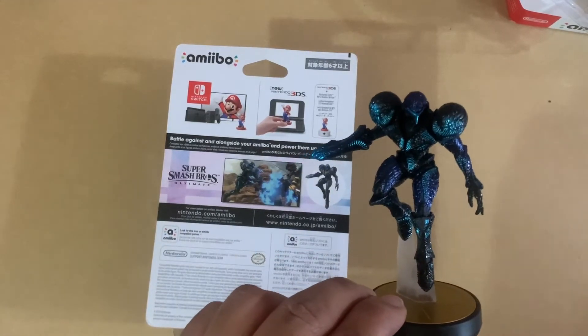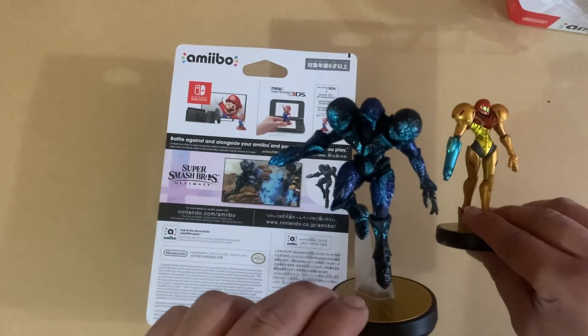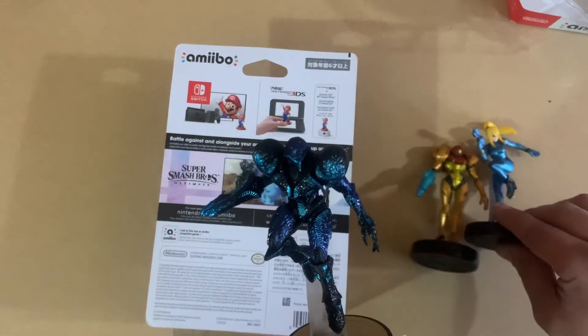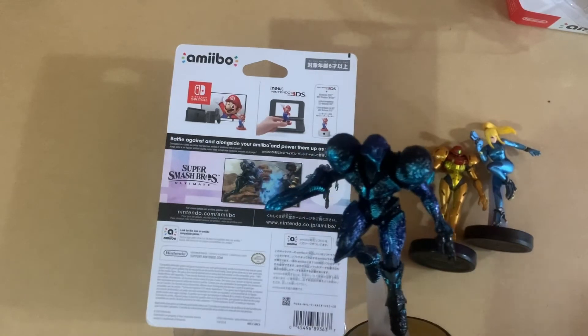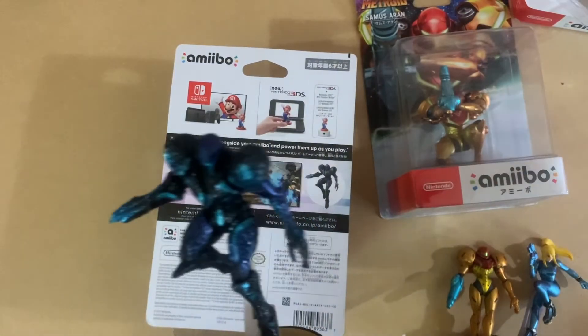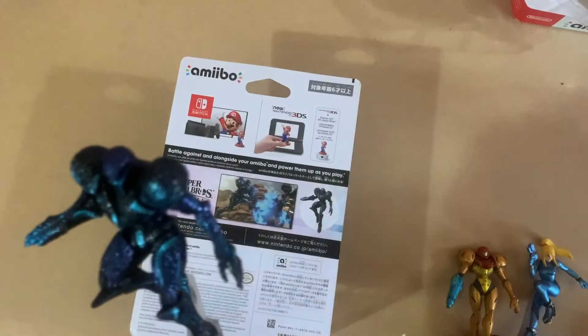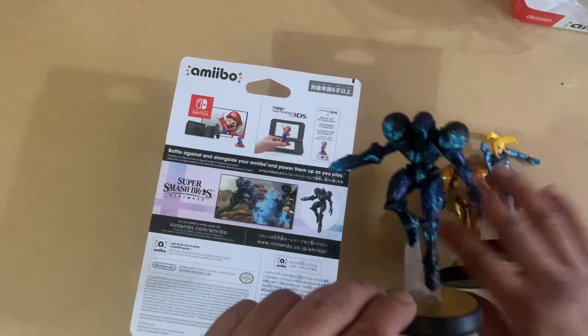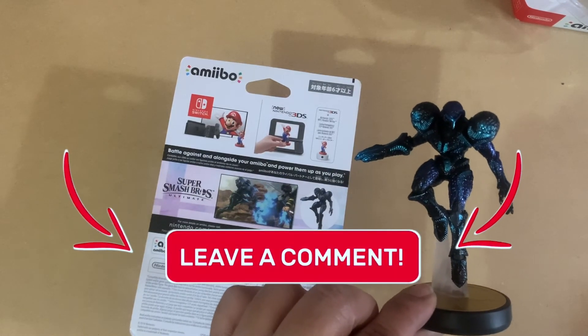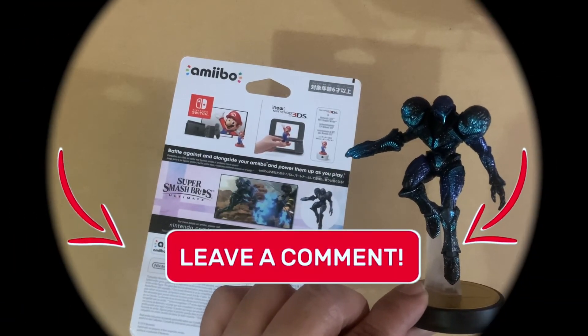I have this version of Samus for Smash Bros, and I have Zero Suit Samus as well. I also have the Metroid Samus still in the box, so I have several versions of Samus already. Alright guys, happy gaming!